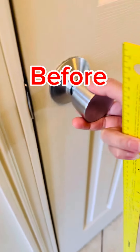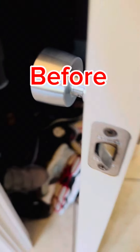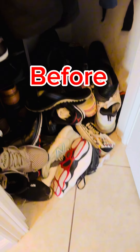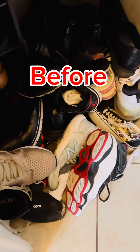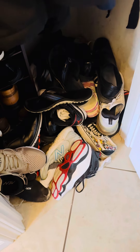Let's check here guys, this is the messy messy look — look at those shoes, shoes galore, slipper shoes. It's gonna get organized.